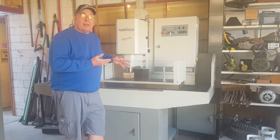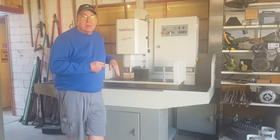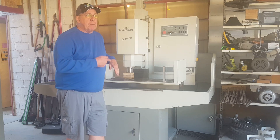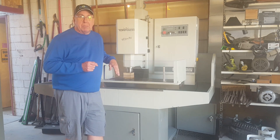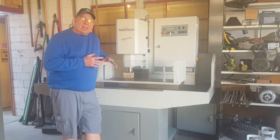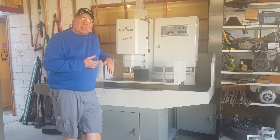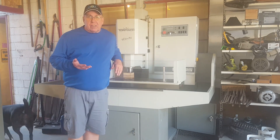I need tooling for this thing before I can even use it. I also have to wire up this section of the bay with 220 volts, and I also have to plumb down some air. But none of those things are really a big problem. Getting this thing up and running, getting it dialed in, and getting tooling to be able to use it is going to take about the next month. Then I can actually start learning how to use it.